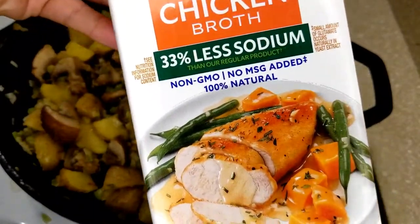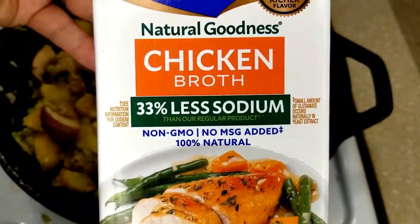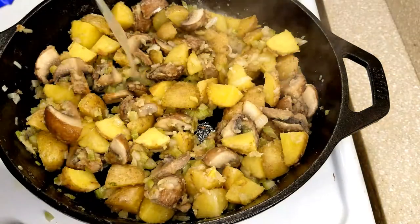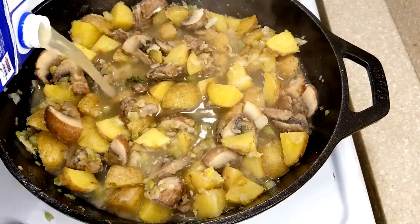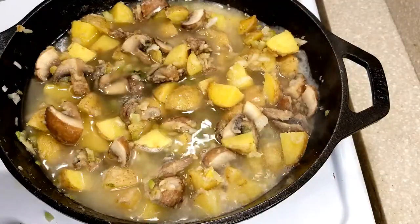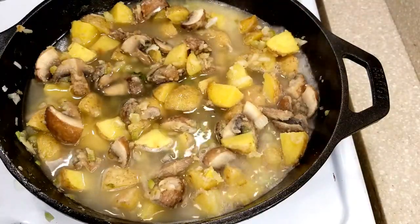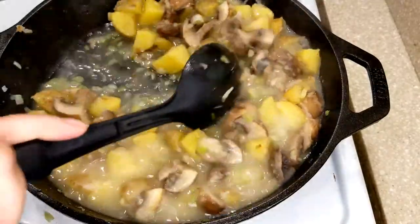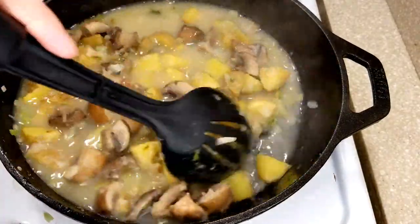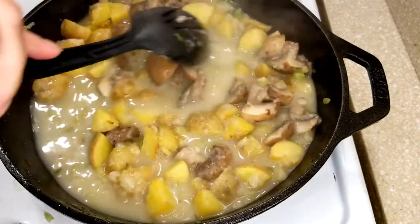Then we're going to add in chicken broth — or you can use vegetable broth. I have chicken so that's what I'm using. I'll have the measurements in the description box, but I'm using about two cups of chicken broth. Then I'll add in a cup of milk — I'm using almond milk, but you can use any milk that you're comfortable with.